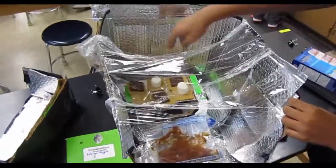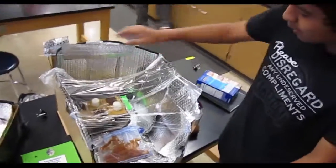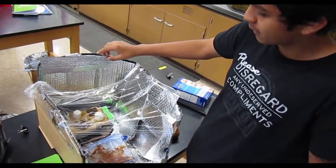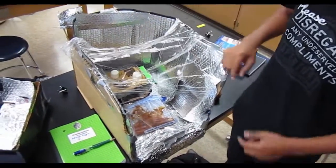We're going to try to use all these three panels to reflect the sun onto these two areas, and we use this little car reflector to try to create a focal point on these two pieces.